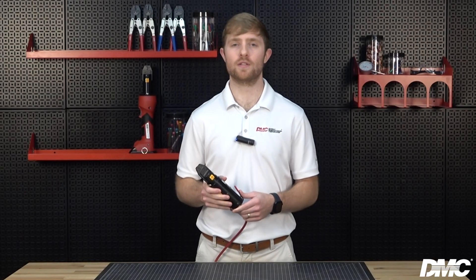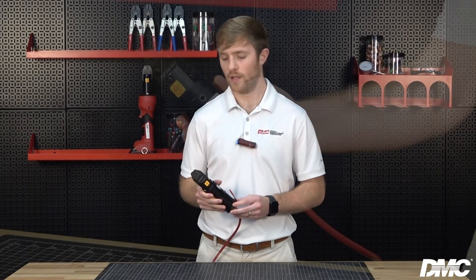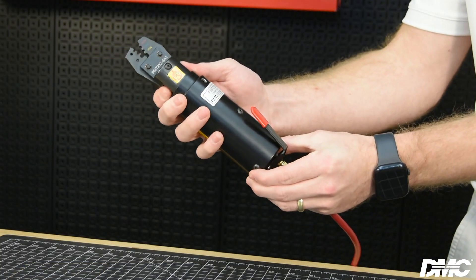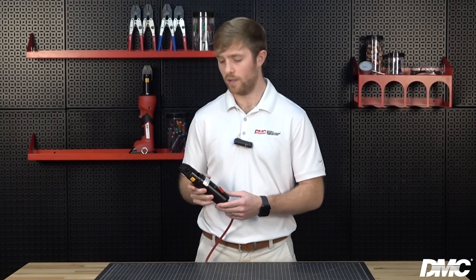The PMT 232 represents the pneumatic counterpart to these tools. PMT tools rely on compressed air as the source of power, making them well suited for scenarios involving high production runs where shop air is readily accessible. PMT tools feature spring-loaded jaws and a large activating lever that makes single-handed operation possible.